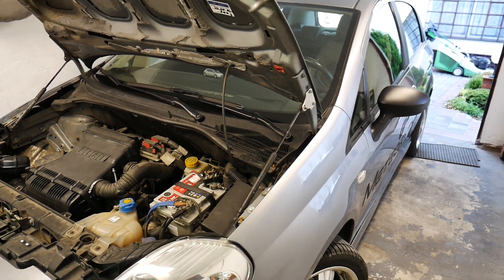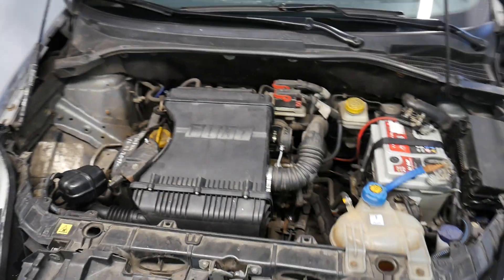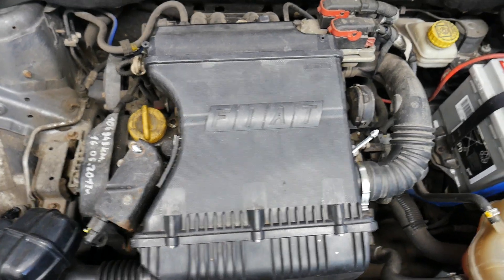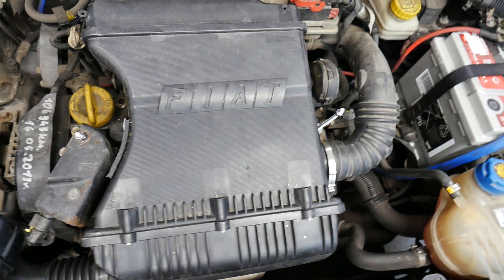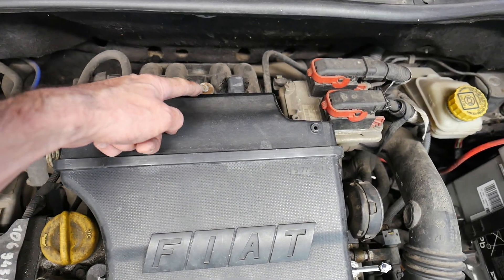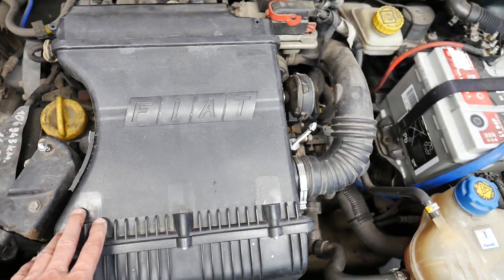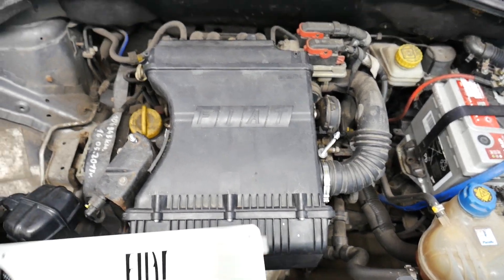Hello everyone, here is my Grande Punto 1.4 16V and this is the typical problem that the air filter box have broken mounting points. I have only this one, this one is broken, this one is broken, and a new box costs a lot. So here is my project.